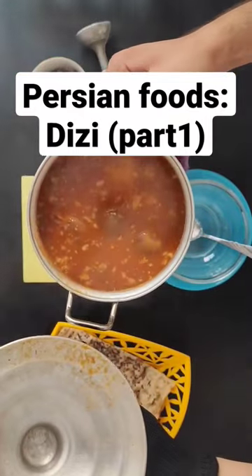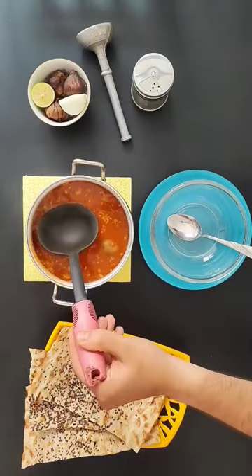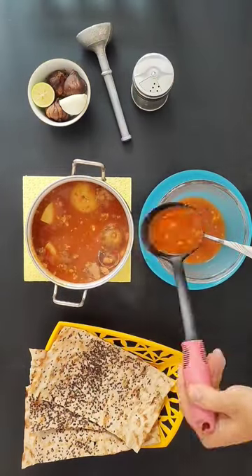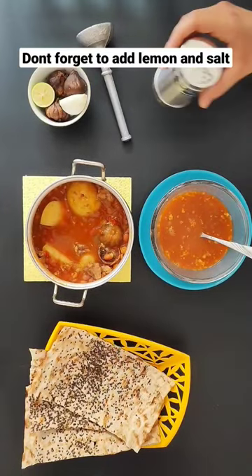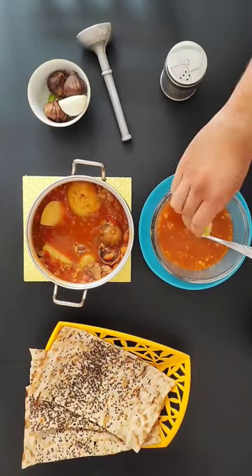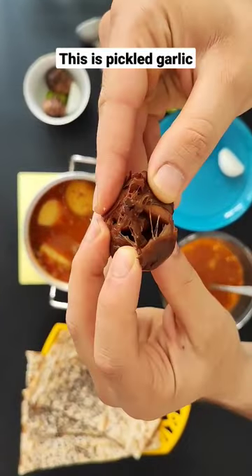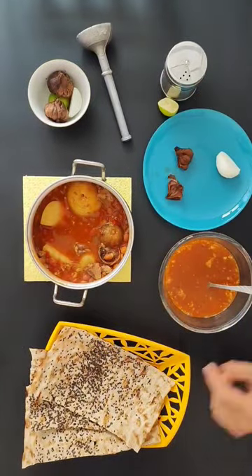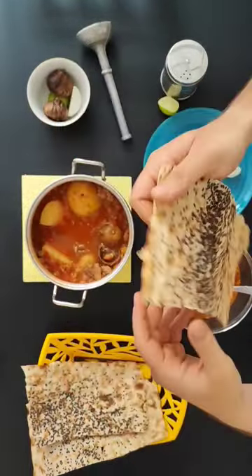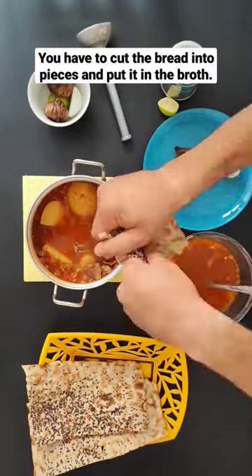Persian foods, DZ part 1. The broth should be served first. Don't forget to add lemon and salt. This is pickled garlic and this is stone bread. You have to cut the bread into pieces and put it in the broth.